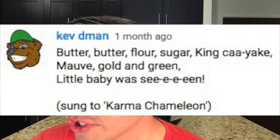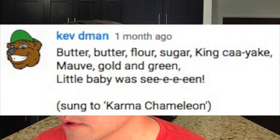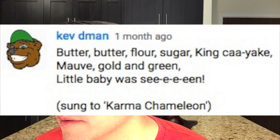First comment: Kev D-Man gives us a little bit of a song. Look, it's my cat — someone woke up from their nap! So I'm going to try this out: butter, butter, flour, sugar, king cake, mauve gold and green, little baby was seen. I'm not a singer. That was on the king cake video.